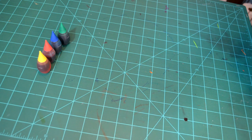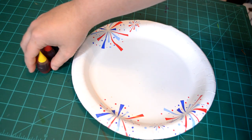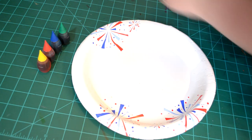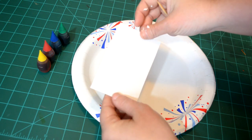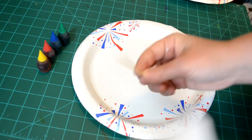To start off our printmaking activity, we are going to need a paper plate, some food coloring, some shaving cream, and then later I am also going to use a cut piece of cardboard or thick cardstock and a toothpick. Save these for later.